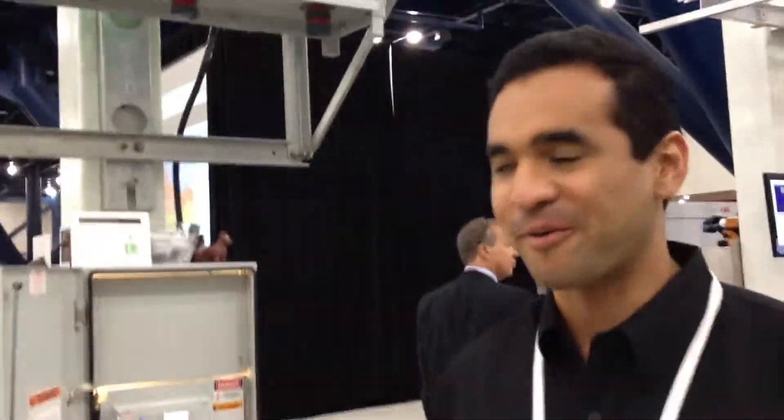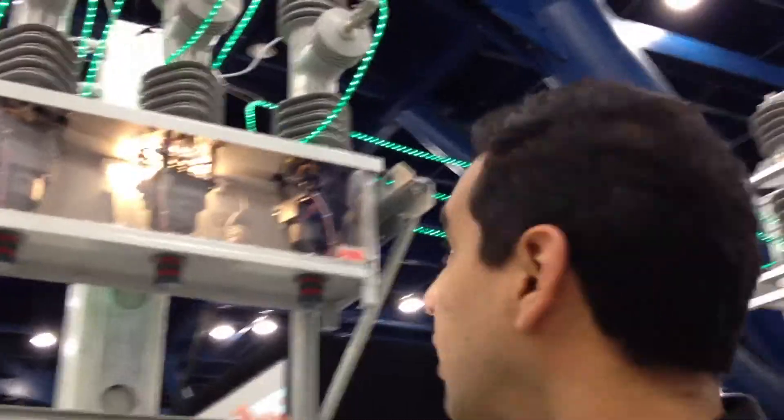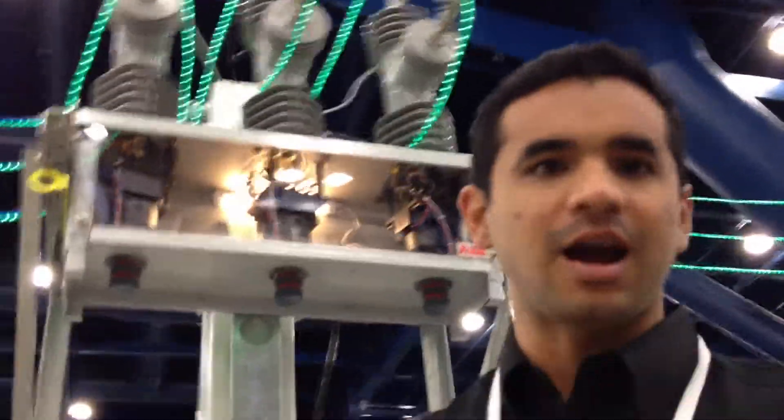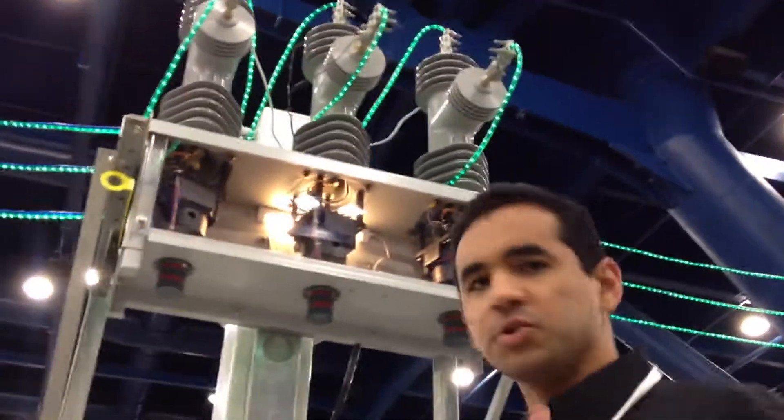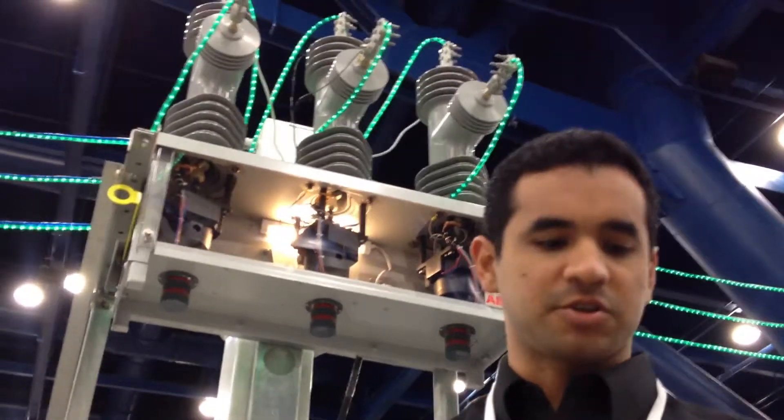Here we have Alfredo Romero, and he's going to share with us some information about some high voltage products that would feed power into, say, your factory. Hello Alfredo. I'm going to be talking about the recloser. Our product basically goes from 15kV to 38kV.